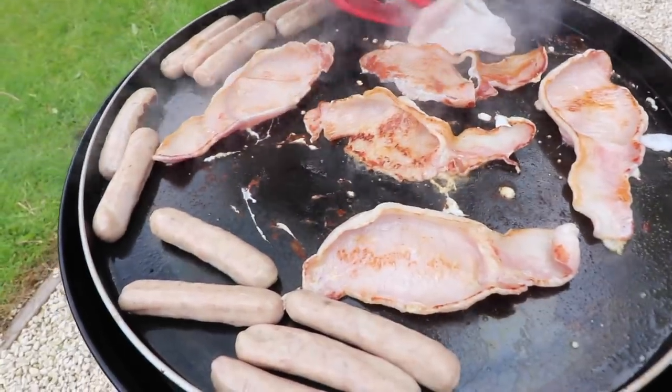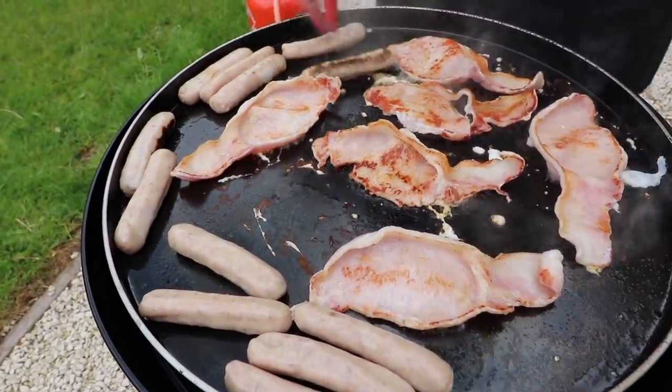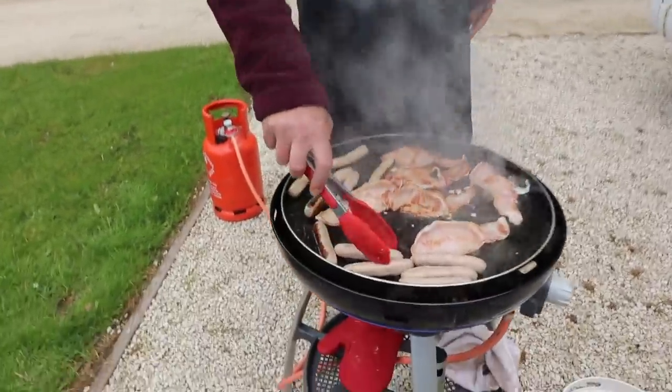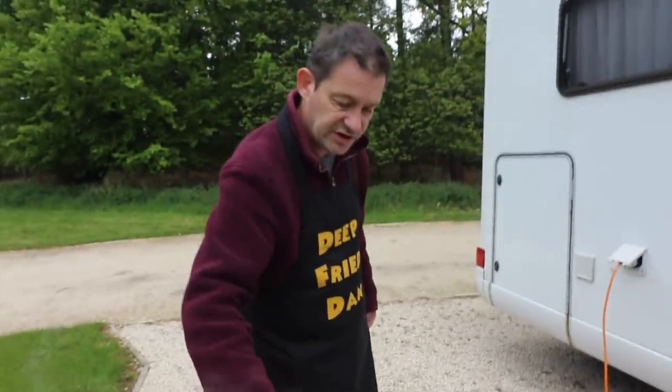It's cooking quick but I have turned it down. It doesn't take long, does it? It doesn't take long really. It's just a quick easy meal first thing in the morning.